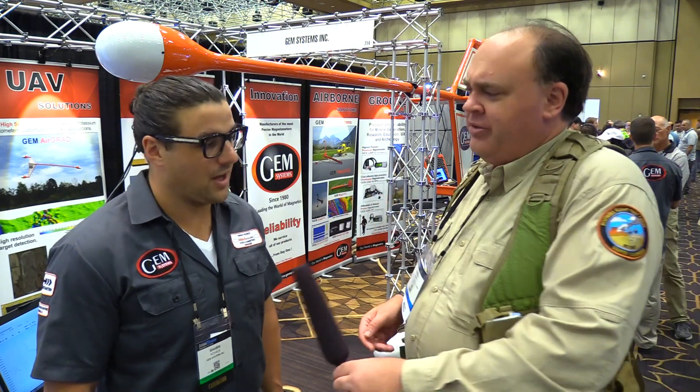Obviously you're not going to find these in your local drone shop, but if somebody has the need for this sort of technology, how do they get in touch with you? You can visit our website at www.gemsys.ca — G-E-M-S-Y-S dot C-A — and we'd be more than happy to provide any type of solution for your problem.